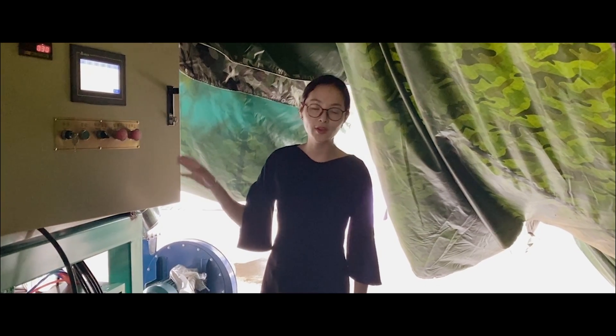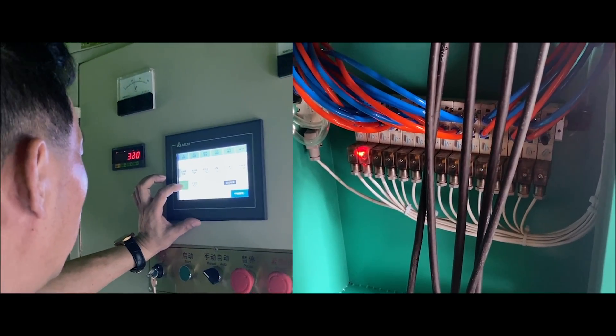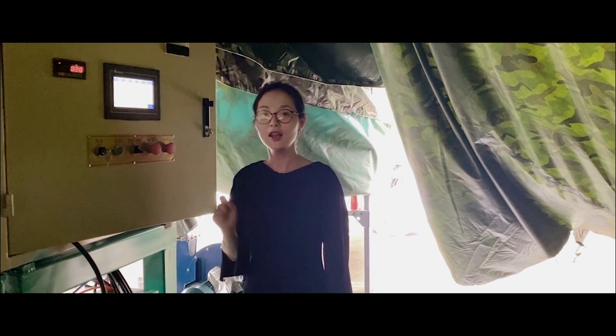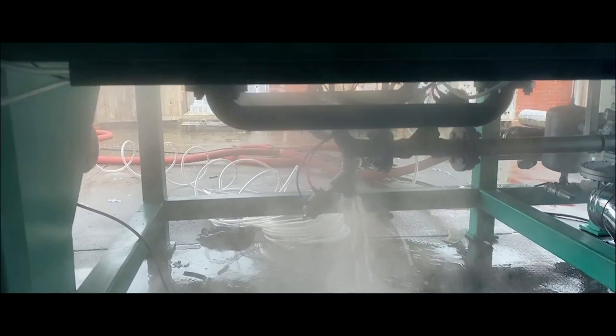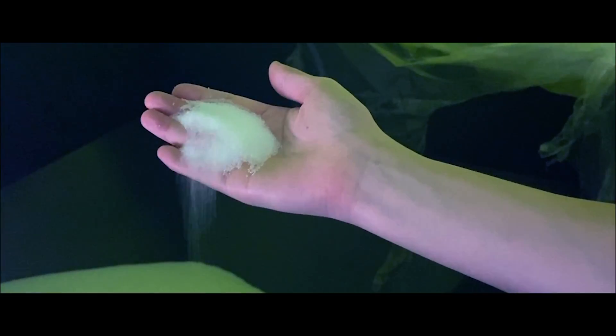Before we test the machine, we need to do a manual test for each valve and also set up the technical parameters on the touch screen — preheating, then filling the EPS raw material to the hopper.